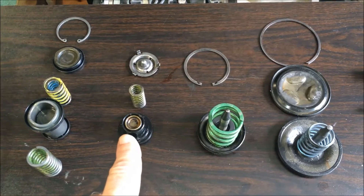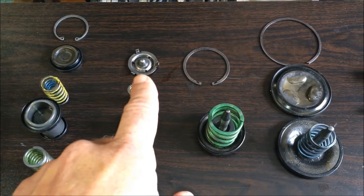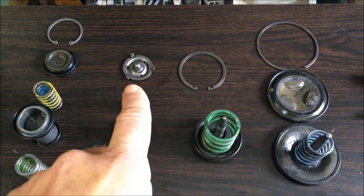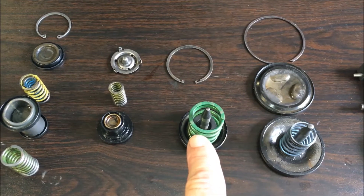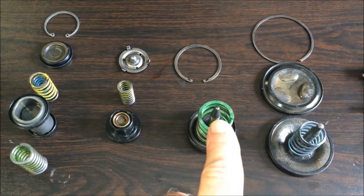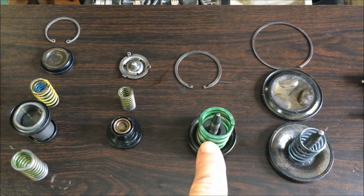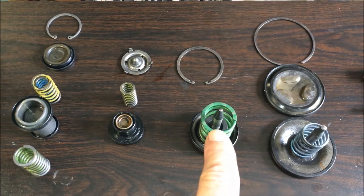The tough plate that I bought actually comes with a cap for this portion of the two-three shift accumulator, which prevents us from damaging the separator plate between the transmission and the valve body. For the overdrive, there is an upgraded feature I purchased that helps prevent leakage — replacing the standard pin with one from Sonax that has o-rings. The standard pin does not have o-rings; it's a close-fit machining.